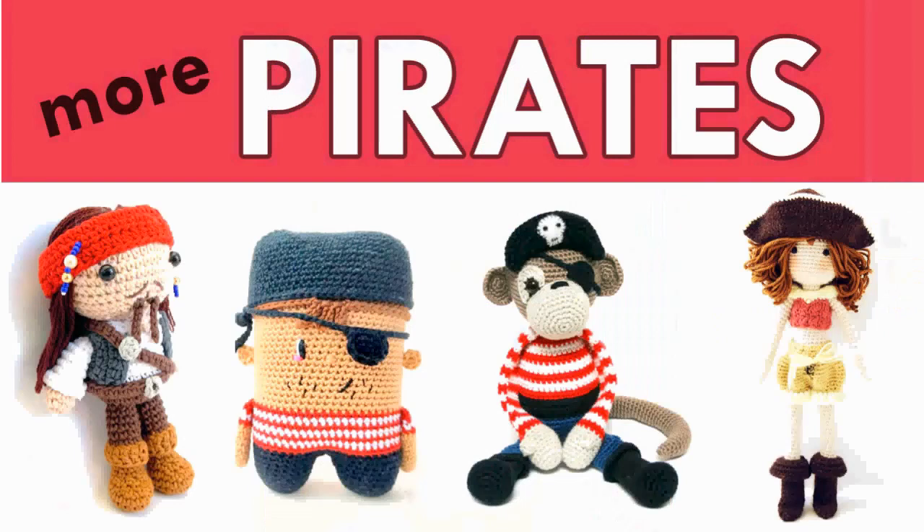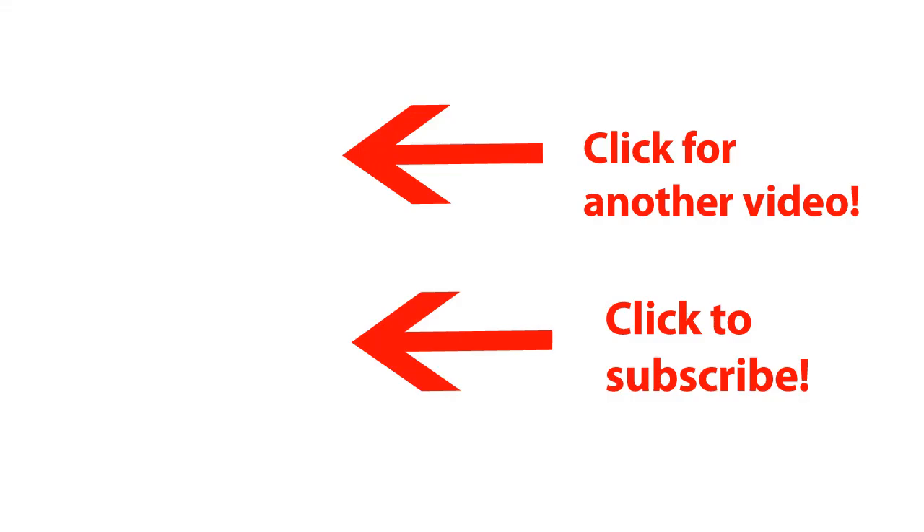Well, and that's it for these cool pirate crochet pattern roundup! As I said, it's the second one in the row — I will, if I remember, link to the first one so you can definitely find the perfect pirate for you. The link to the patterns is in the description below. And I wish you, of course, some happy crocheting. Thank you!